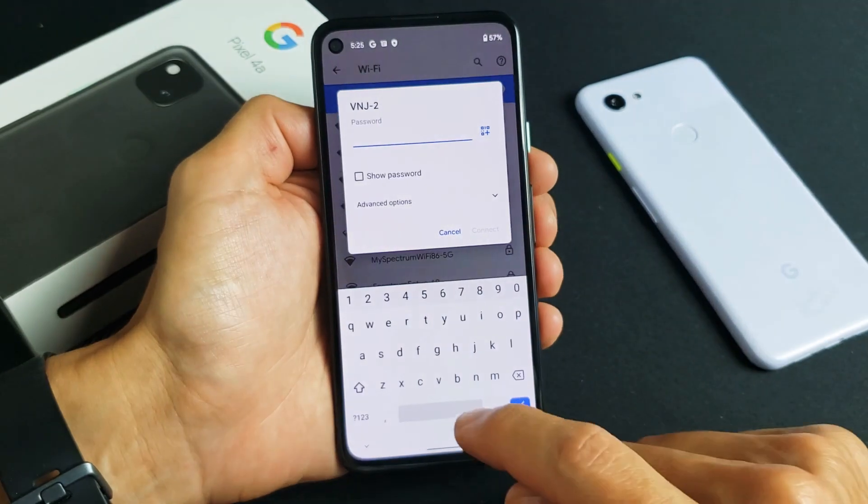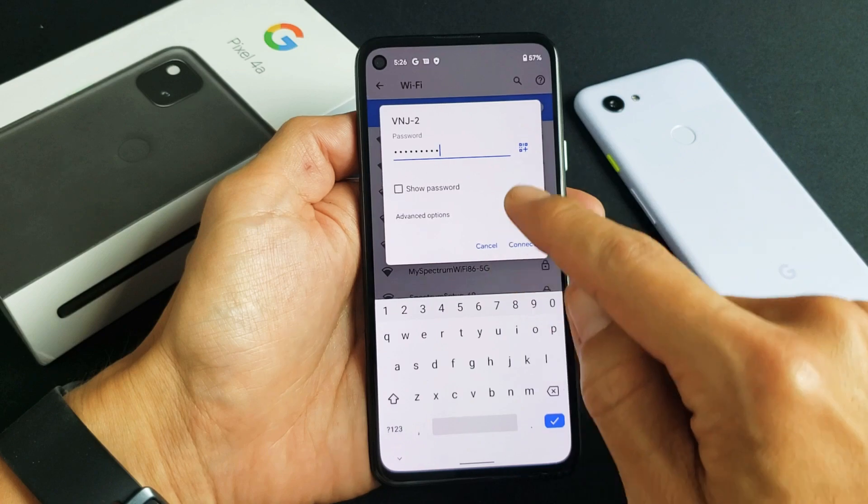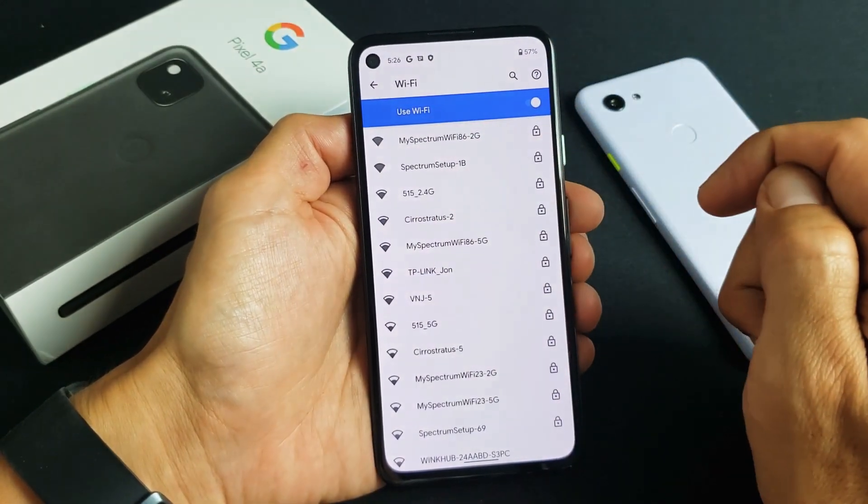Once you're here, go ahead and input your password. Once you've entered the password, tap on Connect. Hopefully this is the correct password!